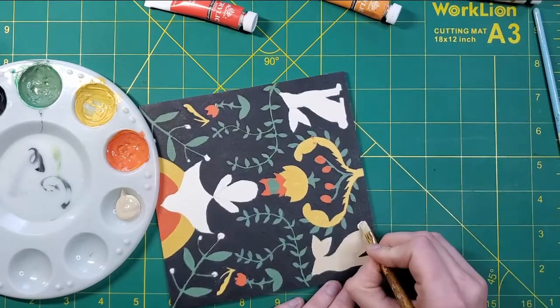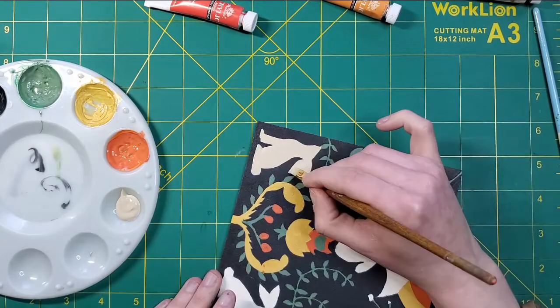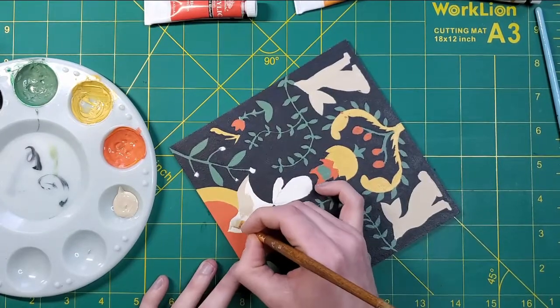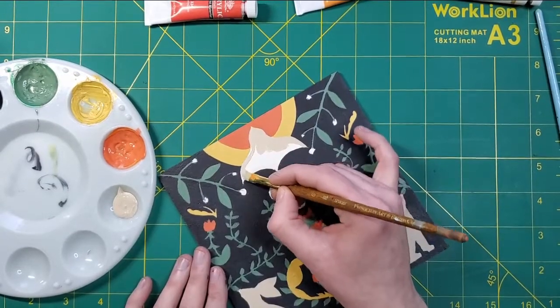Then I moved on to adding the red, which was a mix of vermilion and orange yellow. I used this to block out the rest of the sun, fill in the tulips, and add the berries to the ferns. Then I added the red to the Korok popping out of the flower because I couldn't resist having him in — he's just so cute!